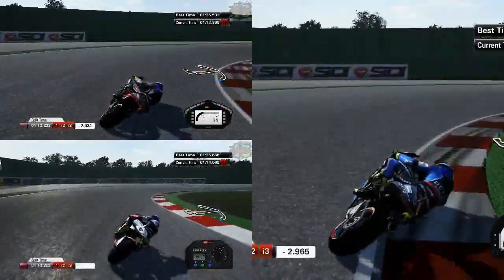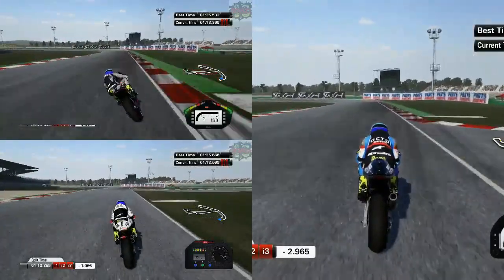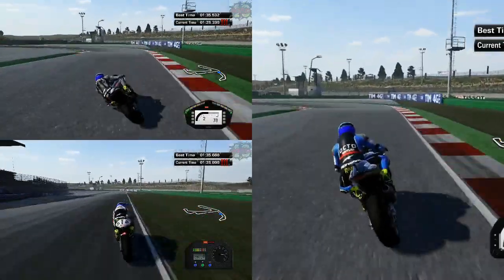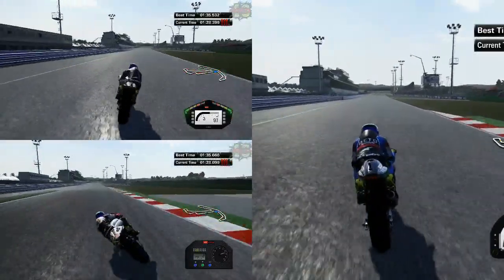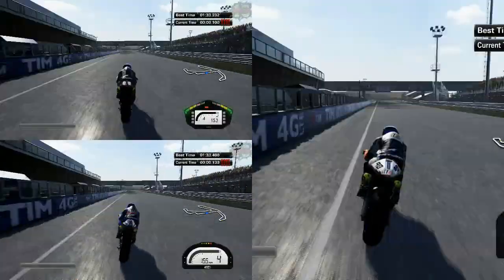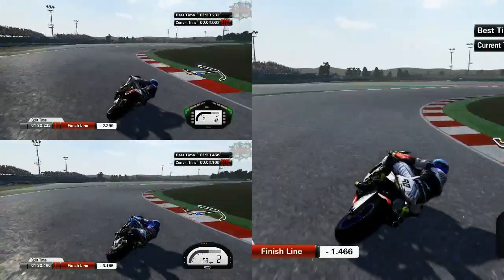Ioda was going wide quite a bit and it just looked like it didn't want to turn into corners. I don't think they're going to be on the grid next year. The way things are going it looks like we're going to be losing a few bikes — obviously the Forward Racing Yamahas being a big one to go, also Ioda and Kyle Oberham as well. Let's go on to the RS Cube.